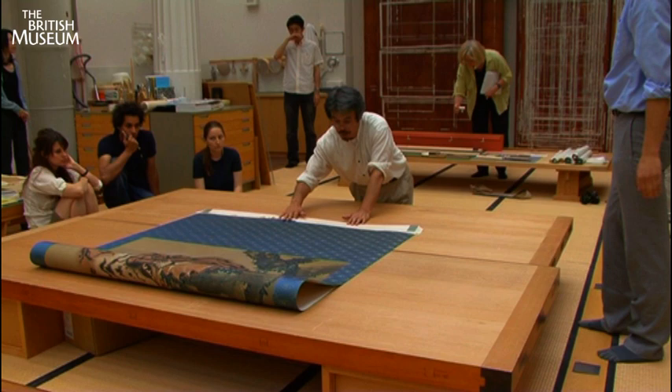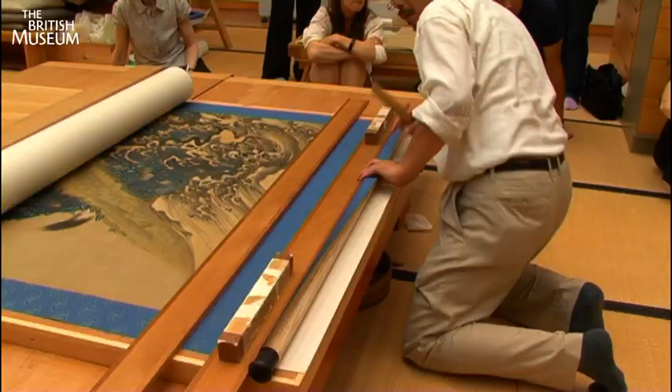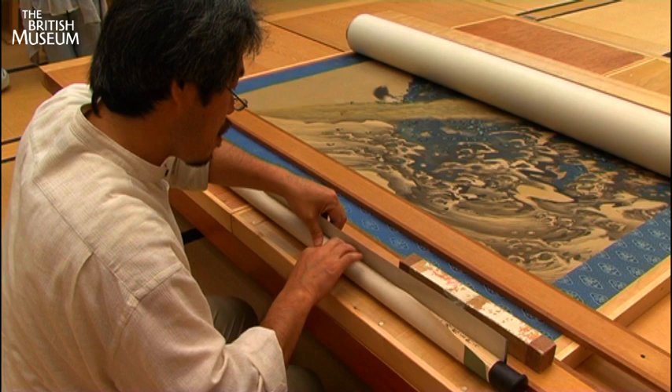When the conservators were finally satisfied that the mount was fully dried, they had the exciting task of preparing the painting to be hung and displayed. A roller rod is fixed to the base of the mount and a hanging stave to the top of the mount. Metal fittings are hammered in and tying cords are attached.